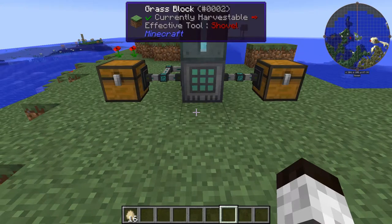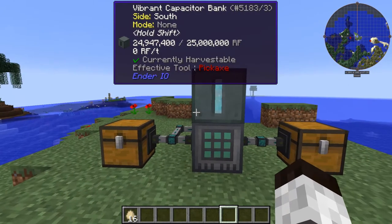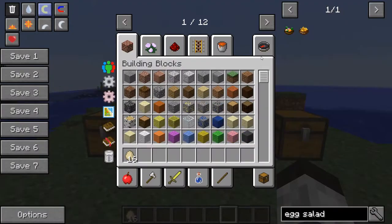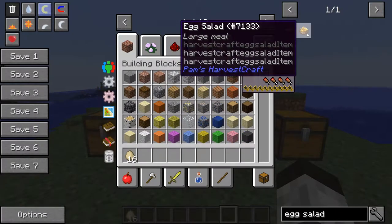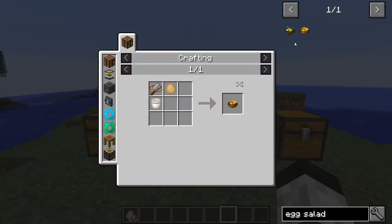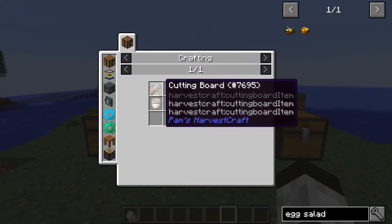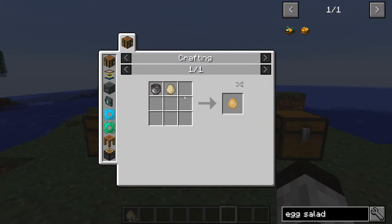Hello everybody, welcome back, this is Tinker 77. Today we're going to do a tutorial in Fullcraft to make egg salad. Egg salad gives you four drumsticks and a lot of saturation. The crafting recipe only takes mayo, boiled eggs, and a cutting board.